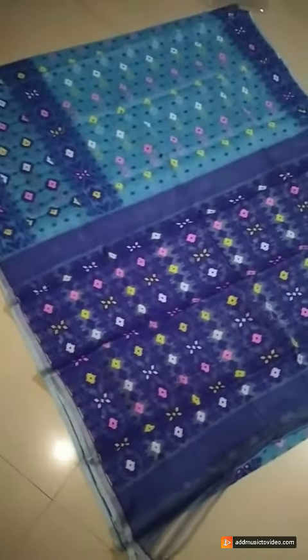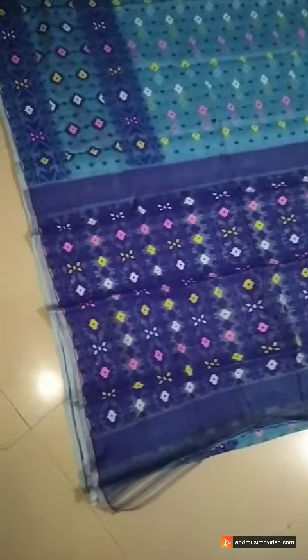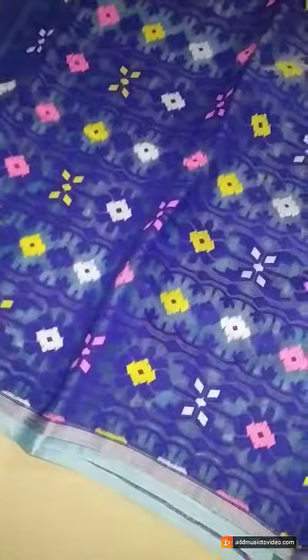Yellow, pink, and white color small oven buta all over the saree. It has got a lovely panel border in the lower yoke. The upper yoke is on a sleek border — very, very appropriate for this Puja.